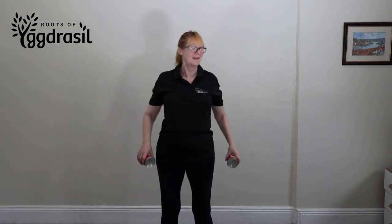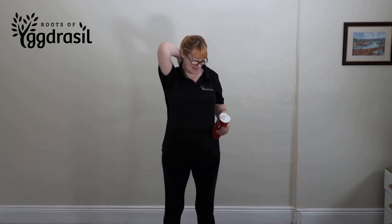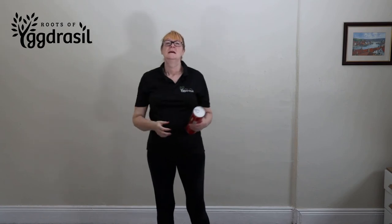Jeanette's got very rounded shoulders there because of being a financial advisor, driving, and all that kind of stuff. Over time, what you want to do is try and get a straighter back than Jeanette had.